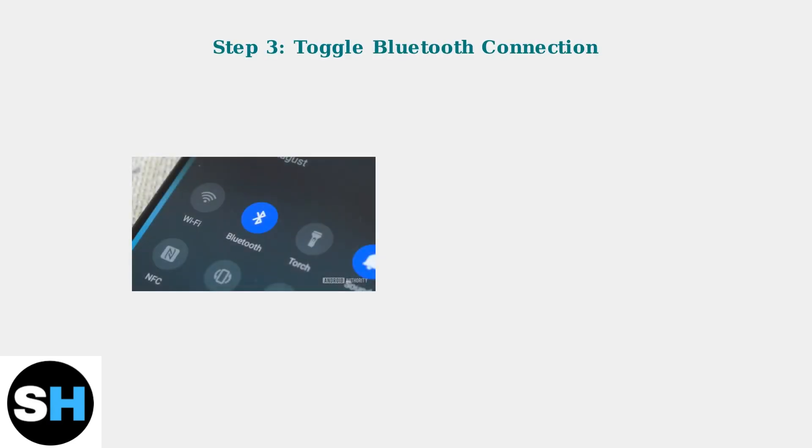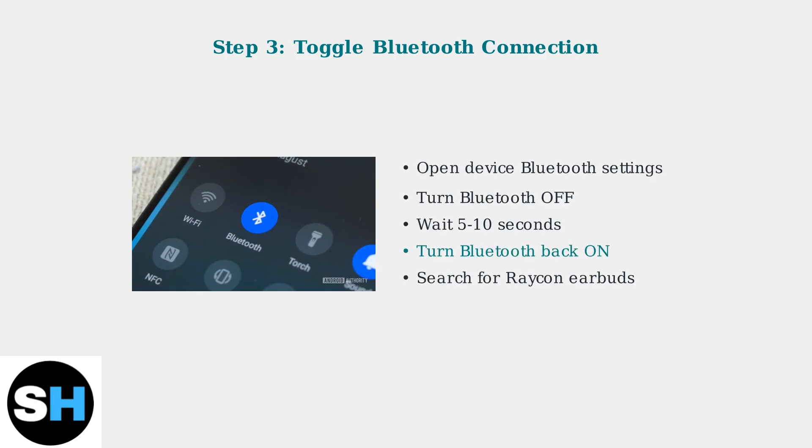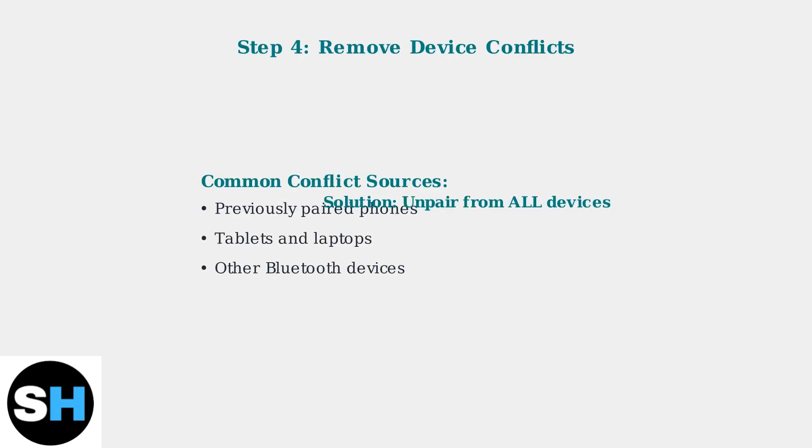If the soft reset doesn't work, try toggling your device's Bluetooth connection. Turn Bluetooth off completely, wait a few seconds, then turn it back on. This refreshes your device's Bluetooth stack and can resolve pairing conflicts.